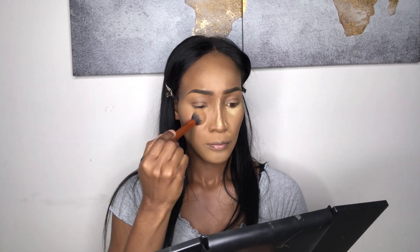I'm going to go in with my Real Techniques setting brush and use that to press the rest of the powder that I had baked in the highlighted areas. I'll press it into my skin instead of brushing it away. This will help my foundation to stay matte for a long time.